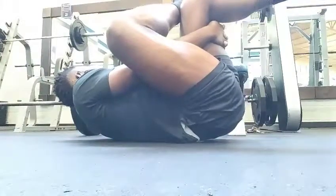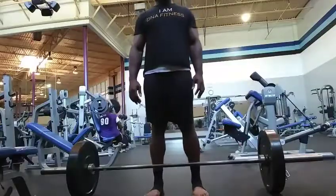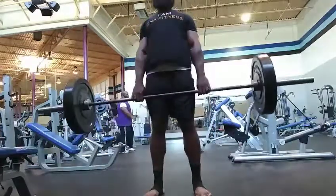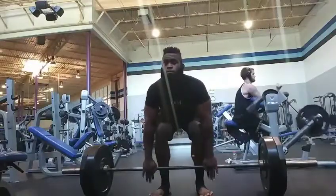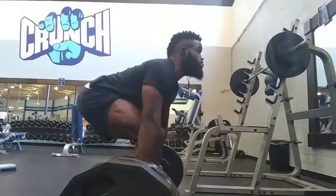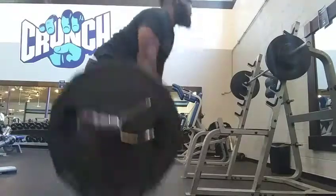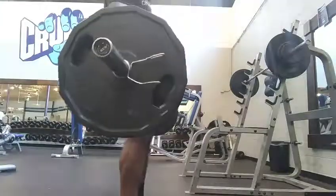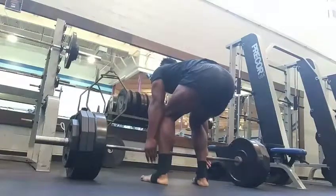Whenever you're doing deadlifts or any exercise, make sure you stretch — especially us older people. Here we are deadlifting. I usually do warm-up sets of five reps: one plate for five, two plates for five, two plates and a quarter for five, three plates for five. Once I get above that, I'll do singles. Here I'm going to 365 as a single, working up to a heavy single at 405.